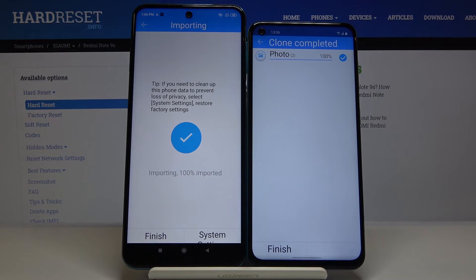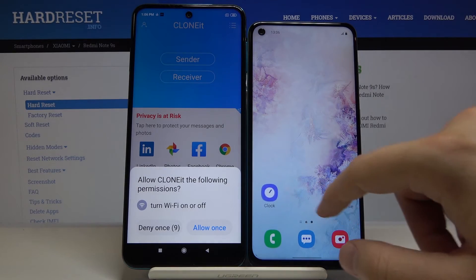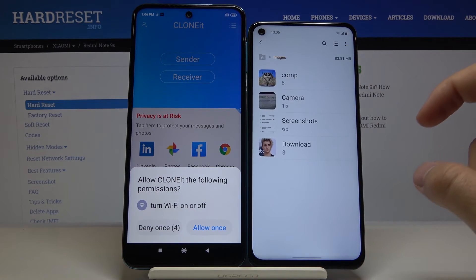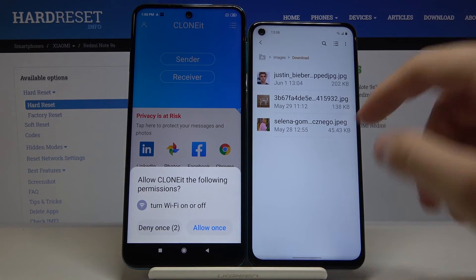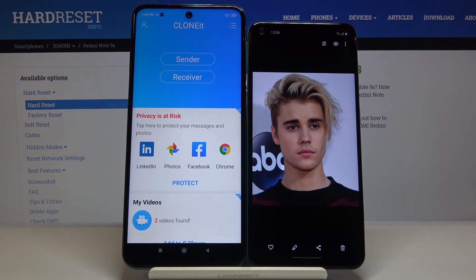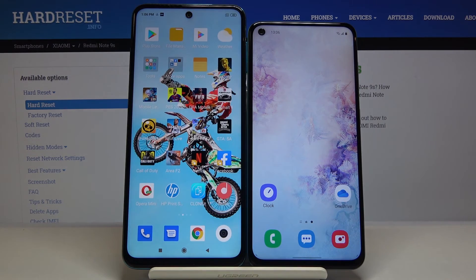Click 'Finished'. Now let's check how it works. Go to Files, then enter Images, and as you can see, here are the photos we sent from the Xiaomi smartphone to the Samsung Galaxy A60. Thank you for watching — leave a thumbs up, comments, and subscribe to our channel.